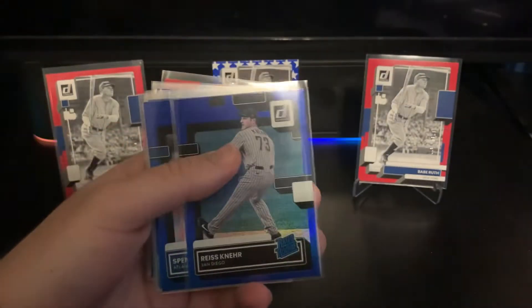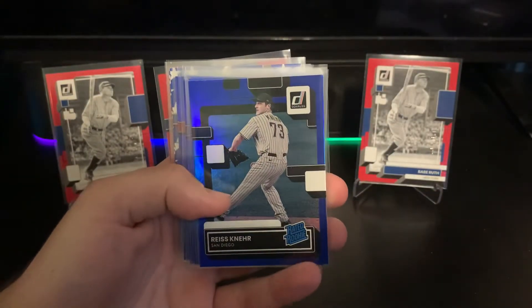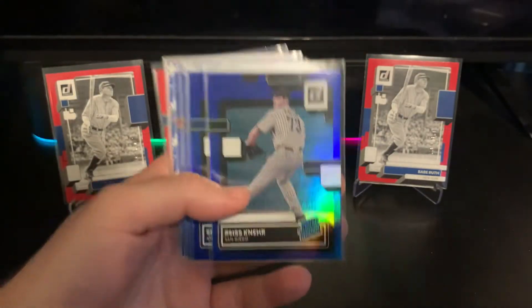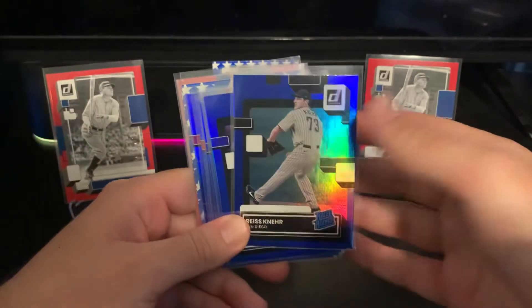Brandon Marsh and Vidal Brujan are kind of our other base rookies. Then there are lots of parallel rookies — if you're looking for Wander Franco or another big rookie from this set, you have a good chance of hitting some kind of parallel. I actually didn't hit a single Wander in these two boxes, so he is a little rare.